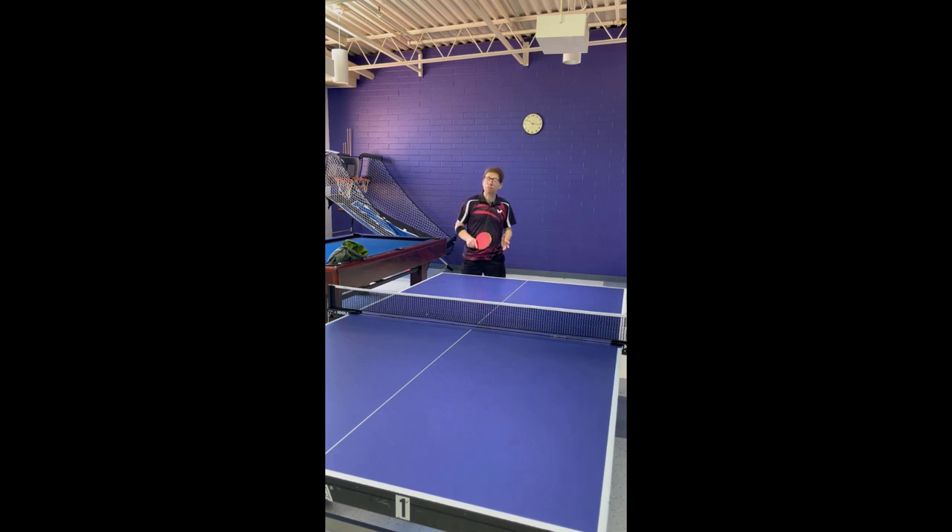I'll do a series of five of these serves, and you can see if you can detect which they are — whether they are underspin or topspin. Watch carefully.